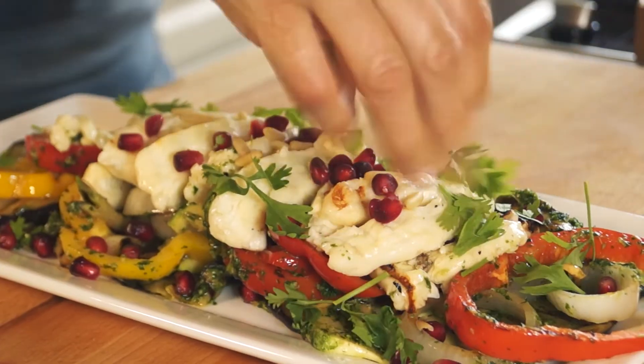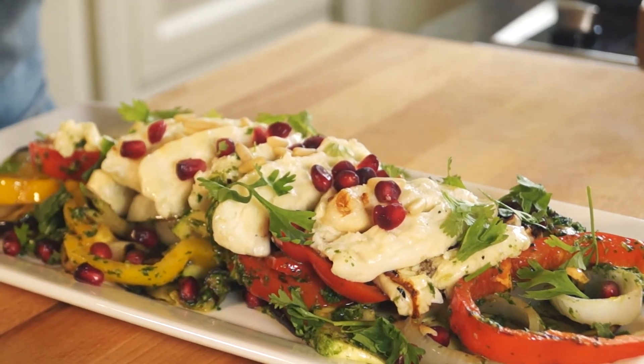Some fresh herbs — coriander and mint. And there you go: summer entertaining made easy.